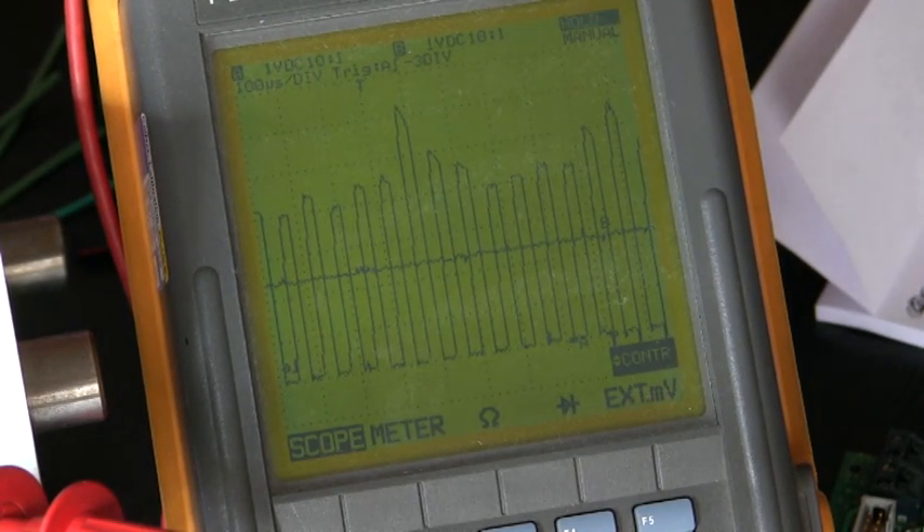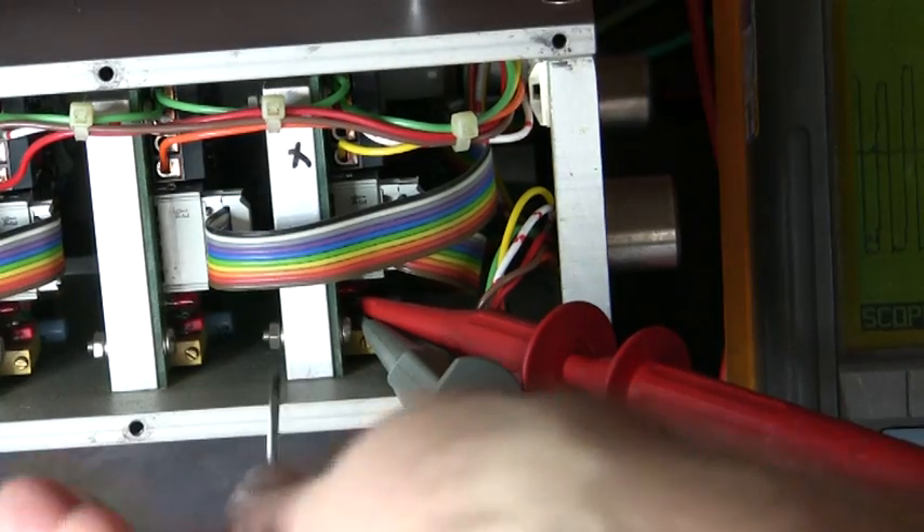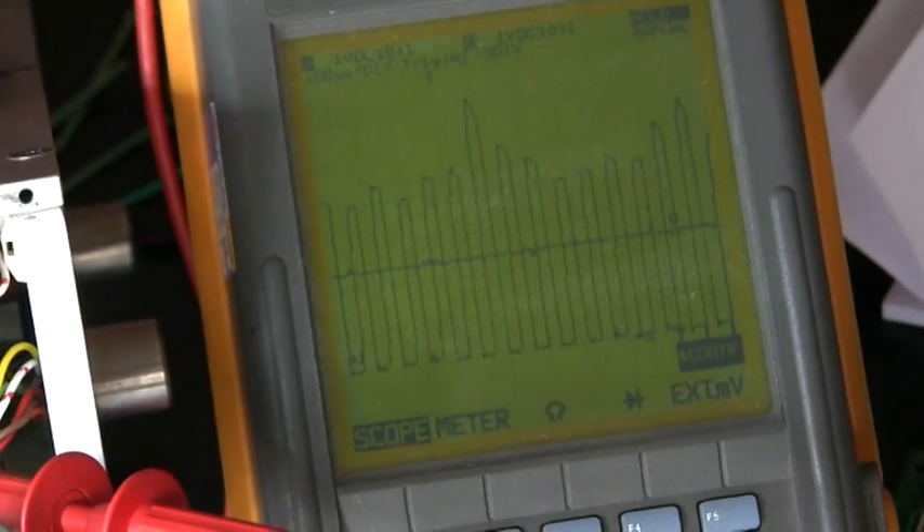The adjustment potentiometer is just underneath the probes. You can just see a little screw here. I'm going to turn that and then you can have a look at the scope and see what happens.